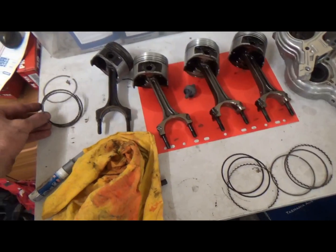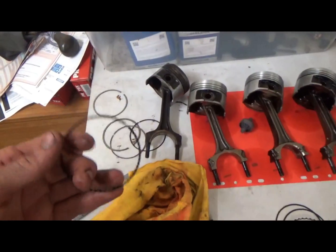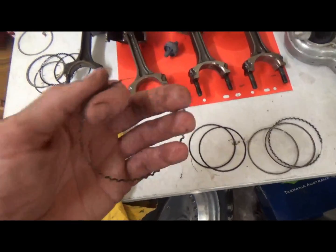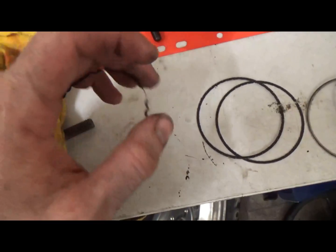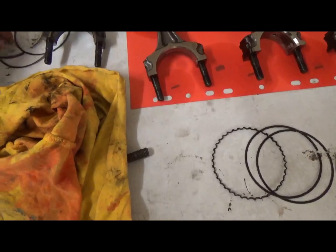The next thing I noticed that's different is this oil ring here doesn't have the wire that joins it together. Here's a genuine Toyota one — it's got that wire there that sort of guides it together and keeps it as one, whereas this doesn't have that.